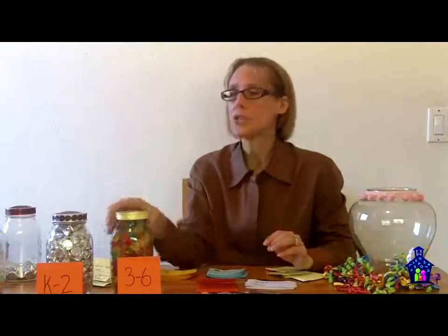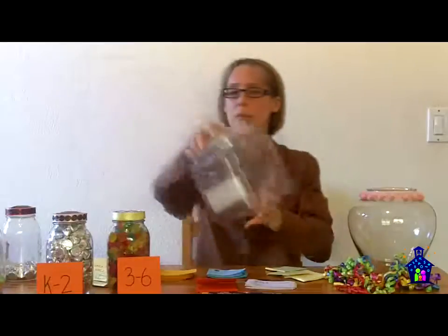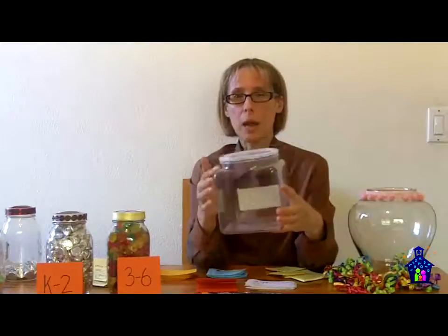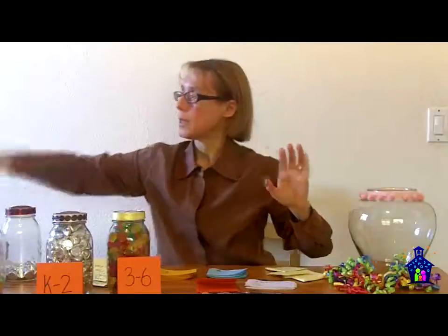You'll find that not only do your K-6 students get very involved in making their predictions, but the older kids and parents get super involved as well. Because of that, I like to choose jars that lend themselves well to a volume formula. For example, this jar here lends itself very well to the rectangular prism volume — length times width times height. Another jar I've used has a hexagonal shape, so you could do base times height. The parents and high school students do this. In fact, at my last event, one high school student spent a lot of time measuring and doing lots of number crunching to come pretty darn close to the number inside the jar.